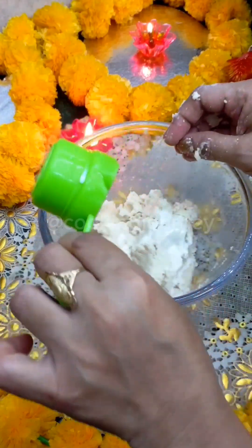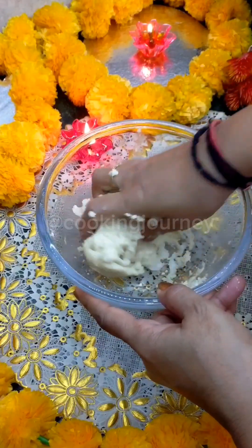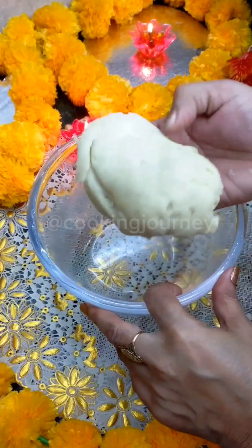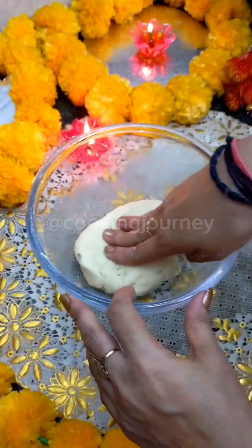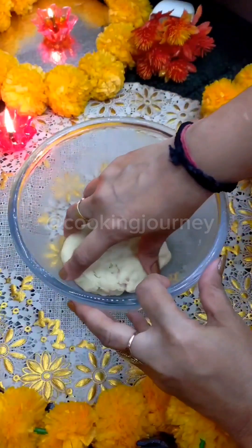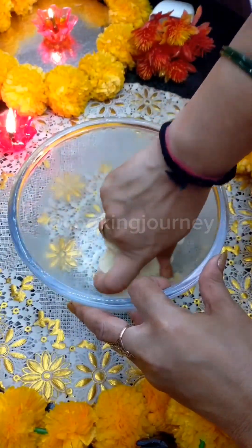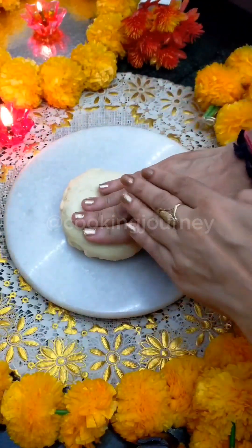Add the milk gradually so the dough is neither too tight nor too soft. It is not necessary to knead it a lot. Now, we will let it rest for 10 minutes. After 10 minutes, the dough is ready and you can knead it again without any cracks.